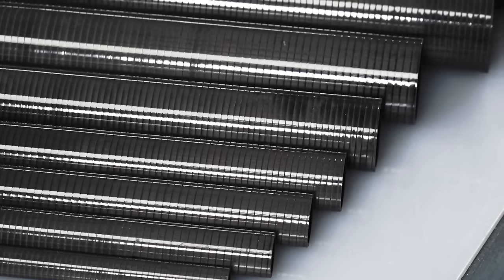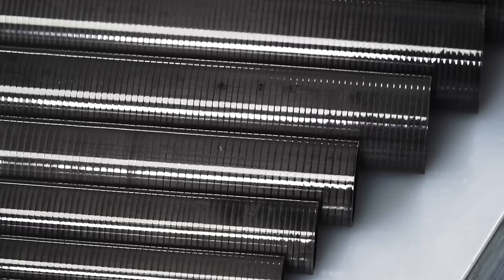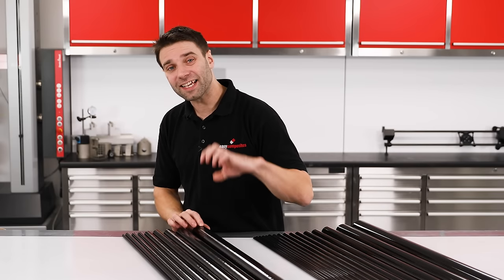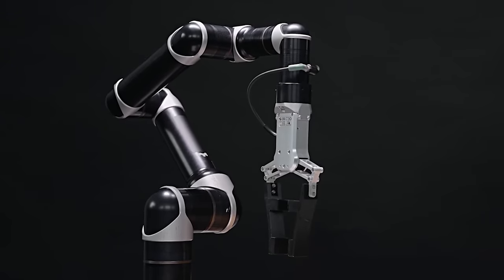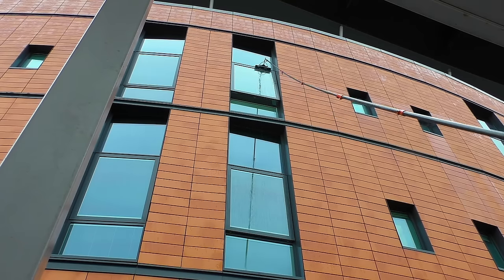Plain finish tubes would be used in applications where aesthetics are not that important, where you won't benefit much from the added protection of the woven layer, and where outside diameter dimensional tolerance is less critical. This could be applications like a tiller extension, UAV wing spars, robotic arms, rowing oar shafts, or simple window cleaning poles.